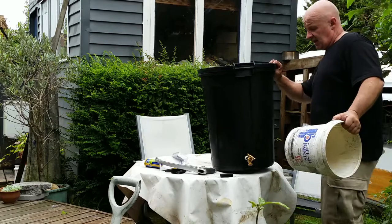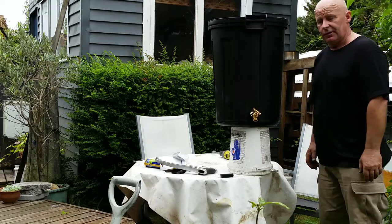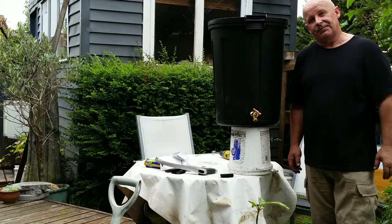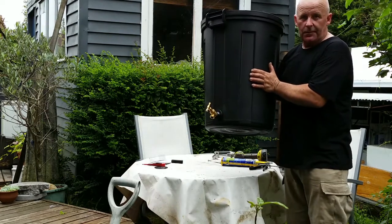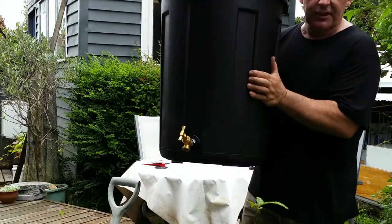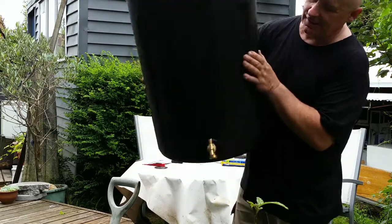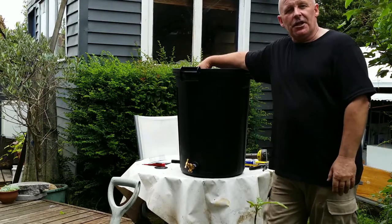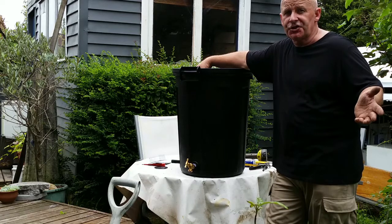You need to stand it on something to get a bucket underneath — you can stand it on bricks, on a table, or make a little wooden platform for it. Now you can harvest rainwater and draw it off the bottom — easy as that, rainwater harvesting in five minutes flat. That's another five-minute project from Tiny House Off-Grid Resources: a 72-litre rain barrel in five minutes for forty dollars. If you found the video useful please hit the like button, and if it's the kind of thing you'd like to see more of, why not subscribe to the channel.